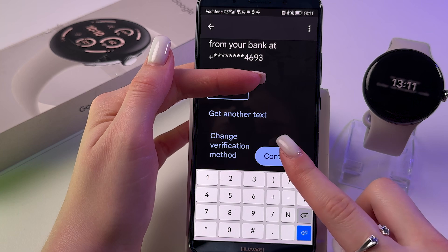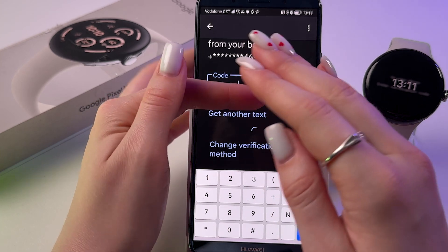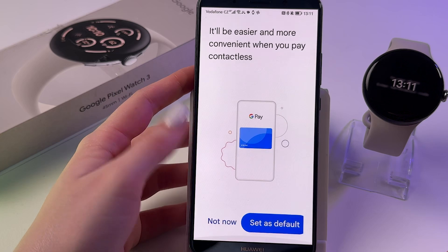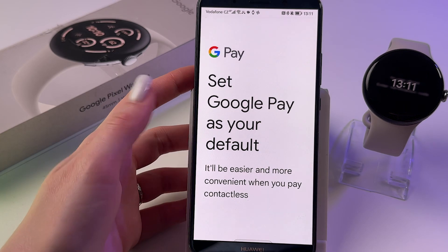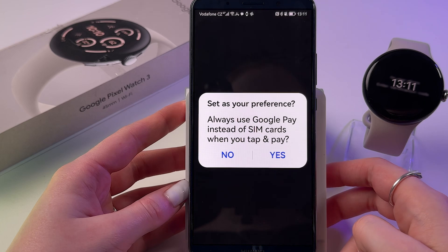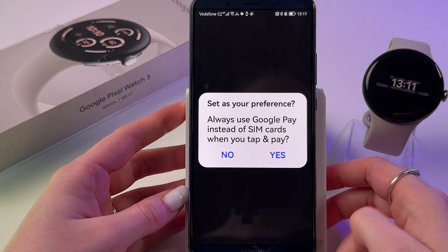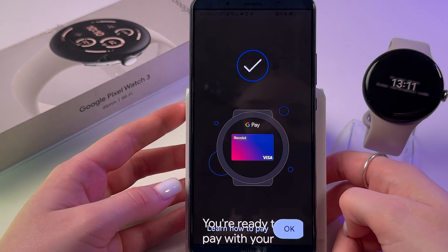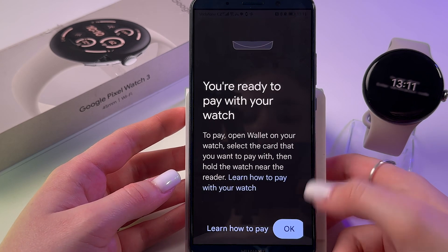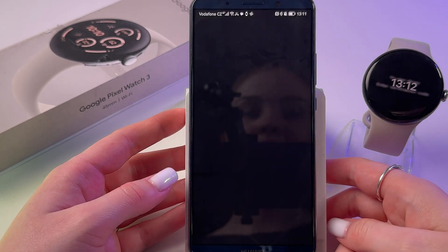I selected to verify via SMS, entered the code from the SMS, and tapped Continue. Now you need to set Google Pay as your default payment app — tap Set as Default, then tap Yes. Tap OK and you're ready to pay with your watch.